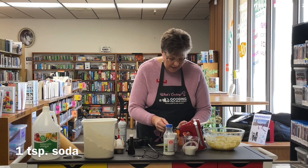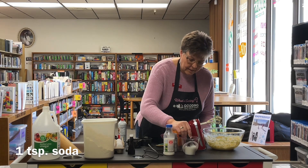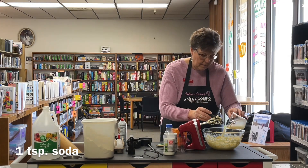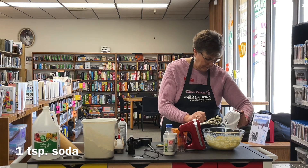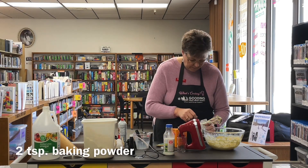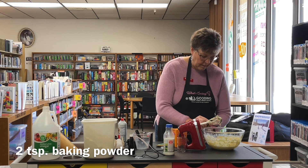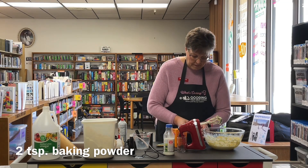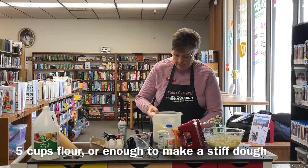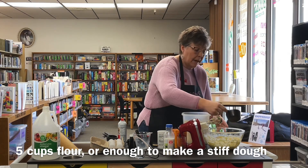A teaspoon of baking soda — we're going to put it into that sour milk and stir that in, then add that into the bowl. Add two teaspoons of baking powder. Then we add flour — we're going to start out by adding four cups of flour and then we'll add more flour as we need to.